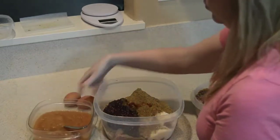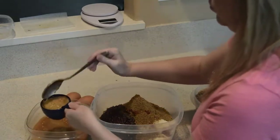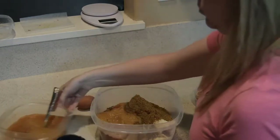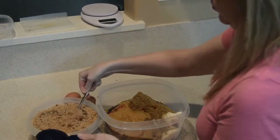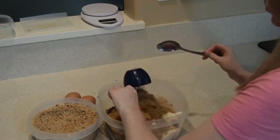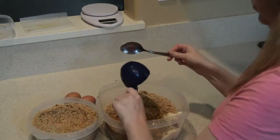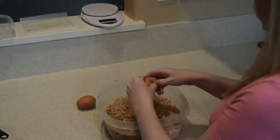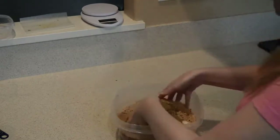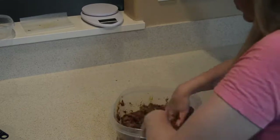Next we add homemade applesauce — I took some apples, removed the core and seeds because those are toxic to your pets, and pureed them in the Blendtec. Please do not give them the core or seeds of the apple. Then we add breadcrumbs from whole wheat bread that I let stiffen up and put through the food processor, so there's nothing extra added. Finally, we add our eggs, which bind the meatballs and are also an excellent source of protein. Now we get our hands in there and mix it all up.